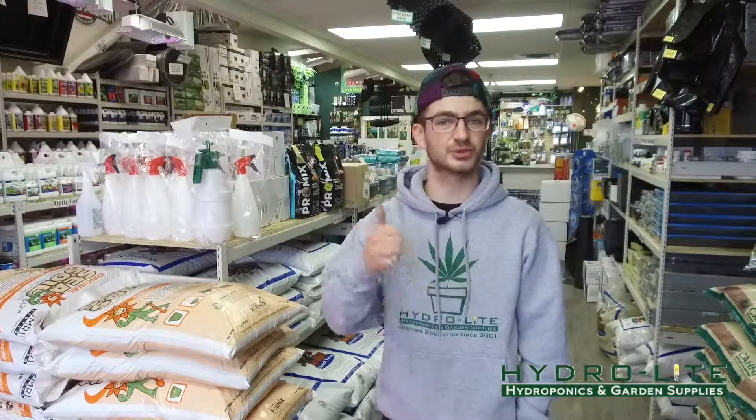Hello, welcome to Hydrolyte Hydroponics YouTube channel. I'm your host Denon Janini and today we're talking about pH.